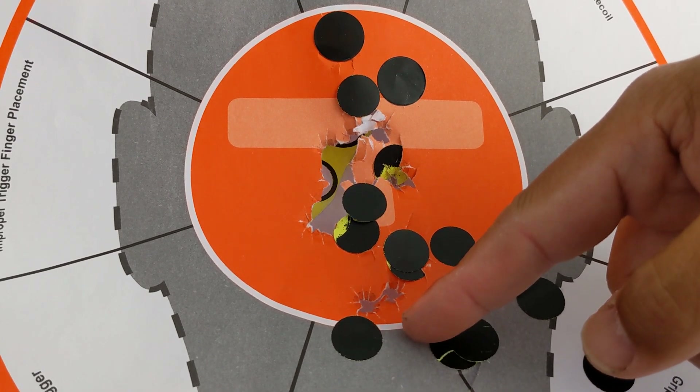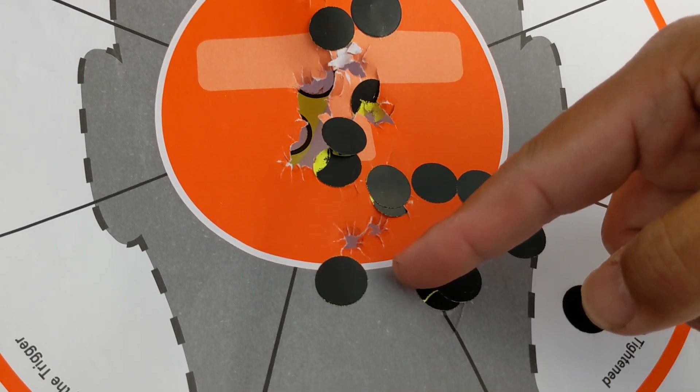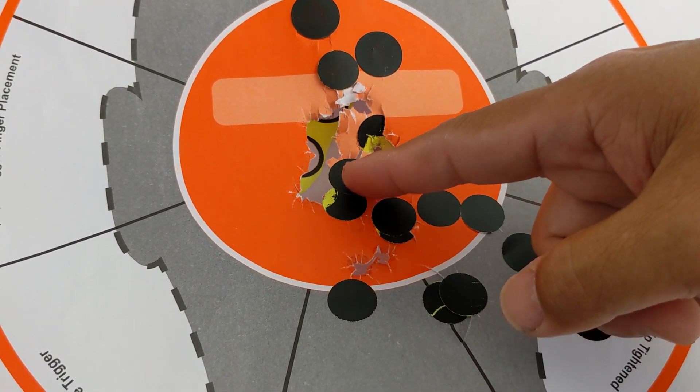The first shot is also always double action after you decock the gun. And as you see, I shoot low — it's okay. But the subsequent shot, single action — look at this.